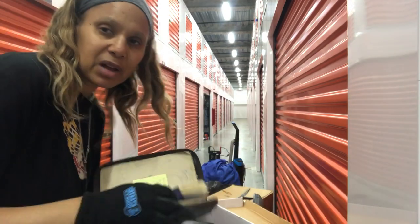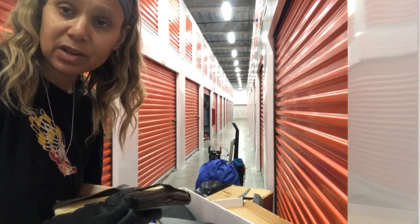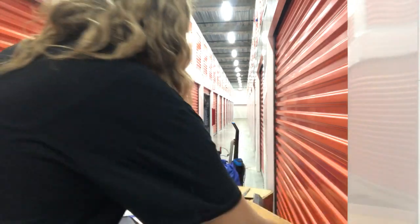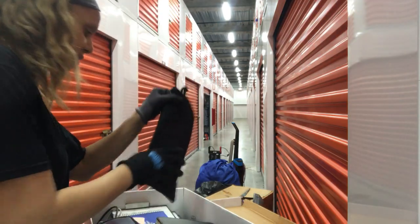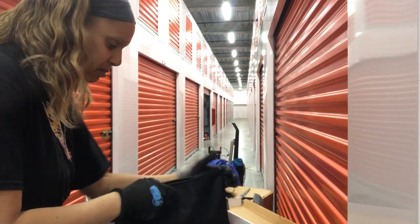I got a bible — there was a little cheap unit I didn't film because it was horrible, and I got a really nice bible. On the inside was a two-dollar bill, and I get that a lot. Some people say they never find money — I've found so much money in bibles.